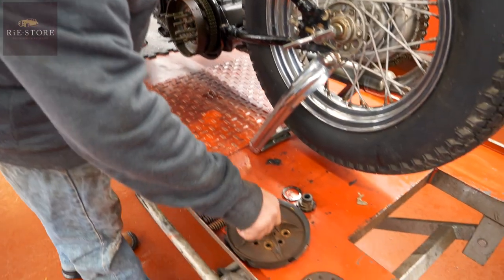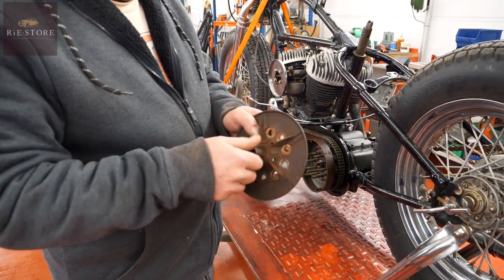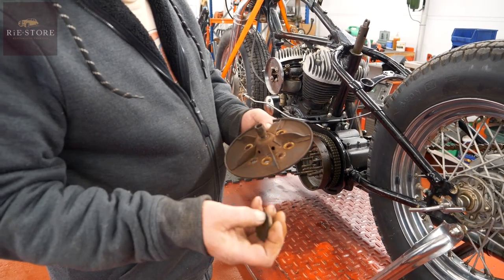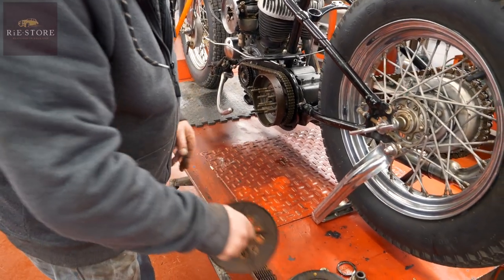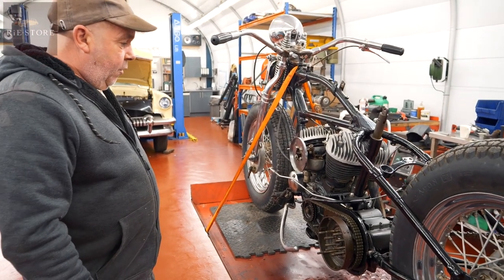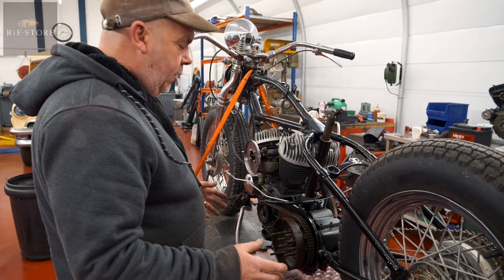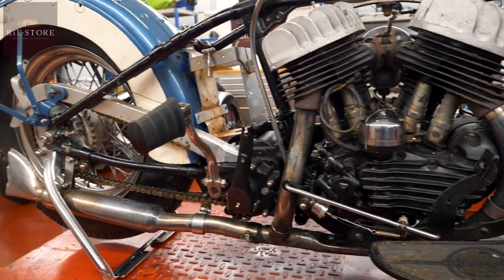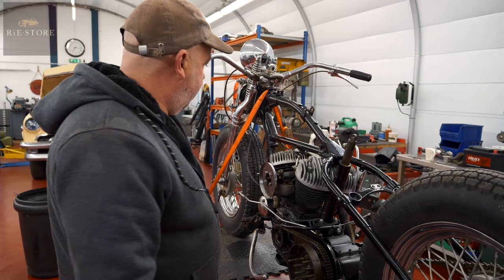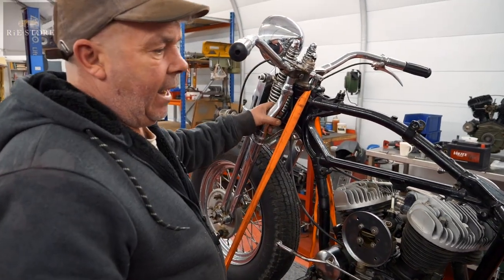That was in there behind that for some reason, which it shouldn't be. I don't quite know why they've done that. But it's all doable, so that's not a problem. Obviously it needs a good jet wash. The casing should be aluminium. Now's the time, if you're going to do it, to paint the bits that should be black. I'll have a word with him — for the time being you can just scuff this up and paint it black, it'll look fine.